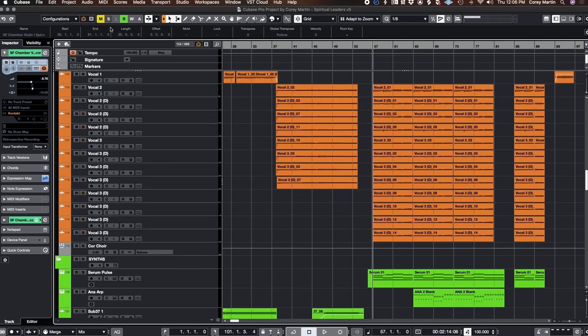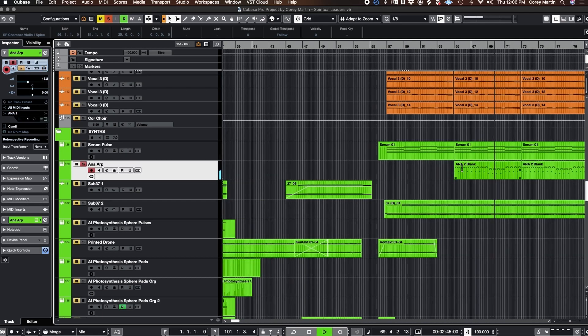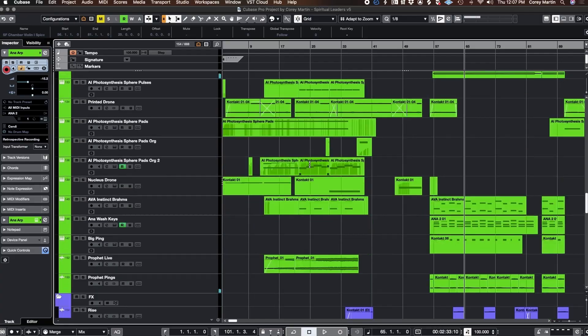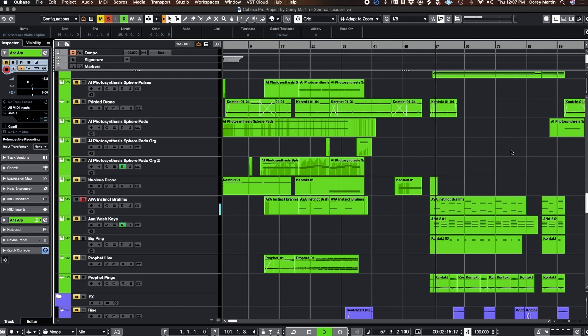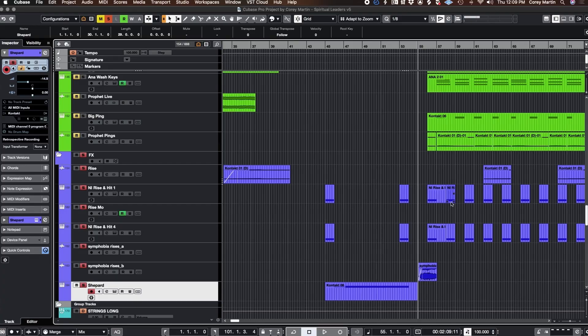Going down here to the synths, I've got a few things going on — something really bright, and when it combines with the Sub 37 down here, it's like what everybody hears in their head when they think 'underscore.' Got some Brahms for all you Brahm heads out there. Avia Instinct again — some big old pings with a huge tail on those. And then obviously just so much rise.